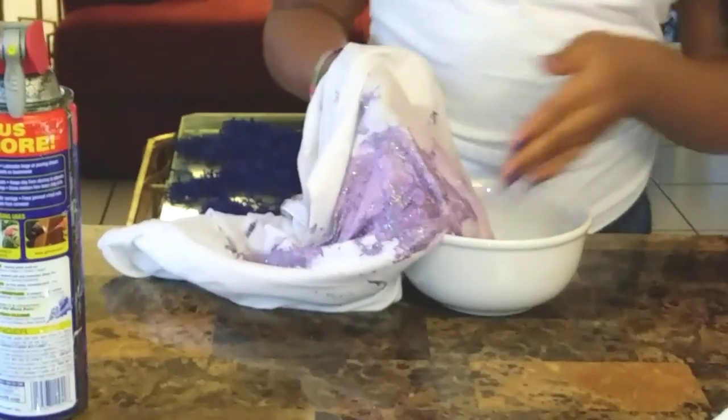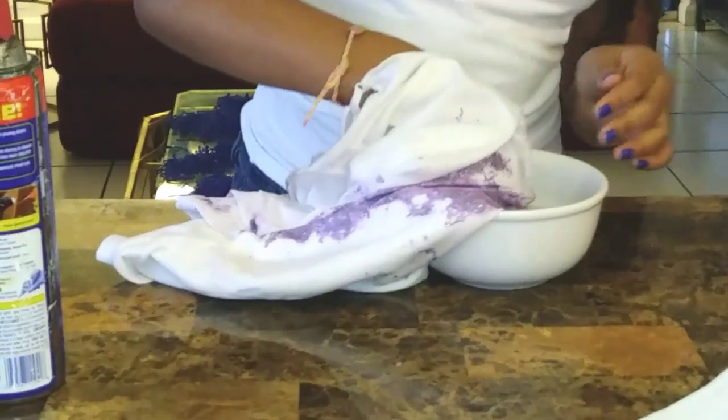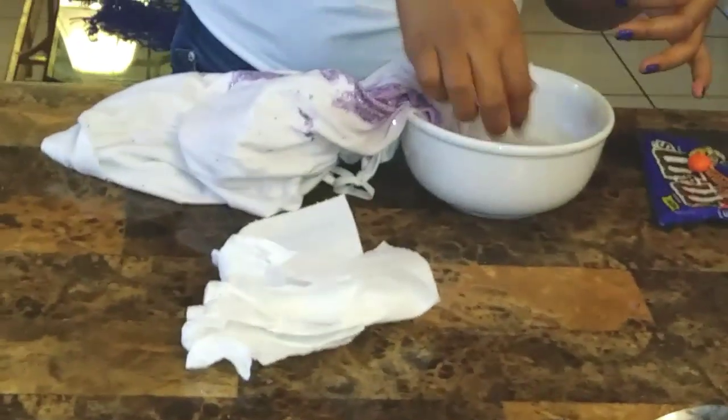Rub it in and soak it — it's already coming off really nicely. You want to wait about one minute. After soaking, you can see that I really took this off well.